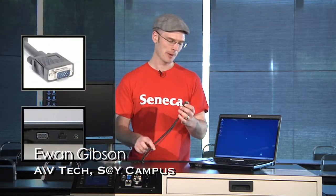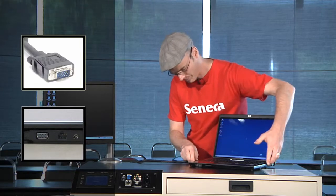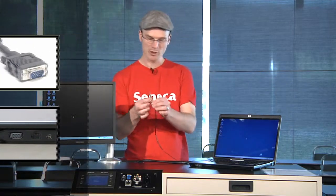To connect a laptop to the system, take the VGA cable from the top of the podium and put it in the VGA output of your laptop. You'll notice the smaller cable coming out the end — that's for your audio, and you're going to want to put that in the headphone output of your laptop.